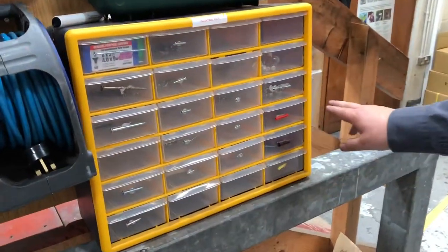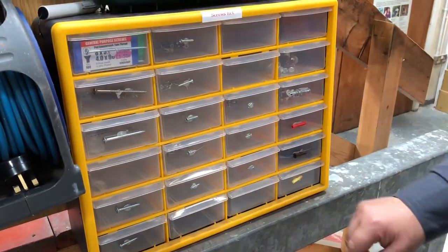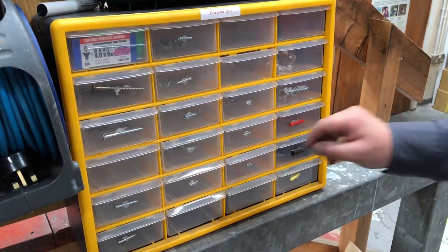What we have here is a number of jumbled screws and whatever. You can never find or never know which item is in each box.